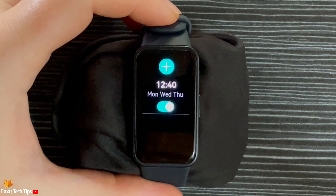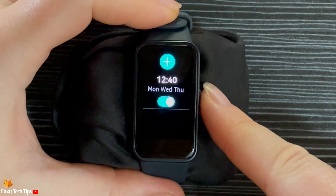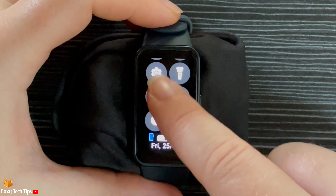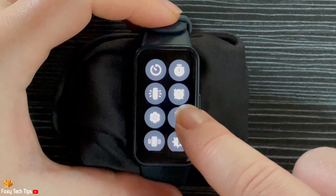There is a quicker way to get to alarms from the quick panel. From the homepage of the watch, swipe down to open the quick panel. Scroll up the quick panel and tap the alarm icon.